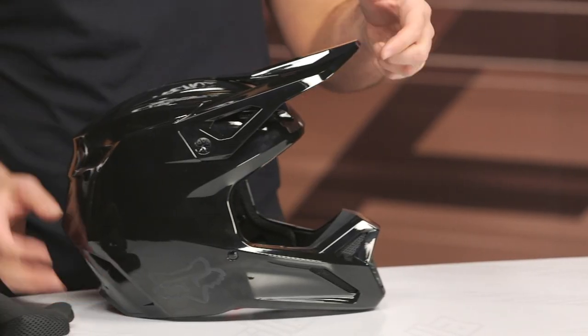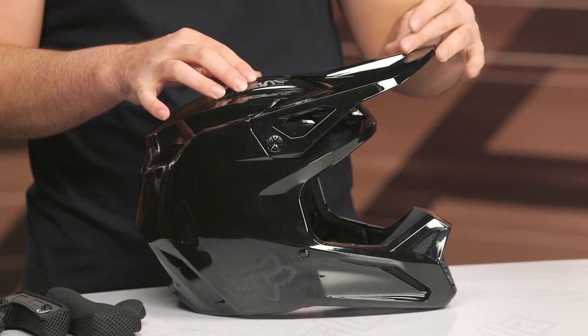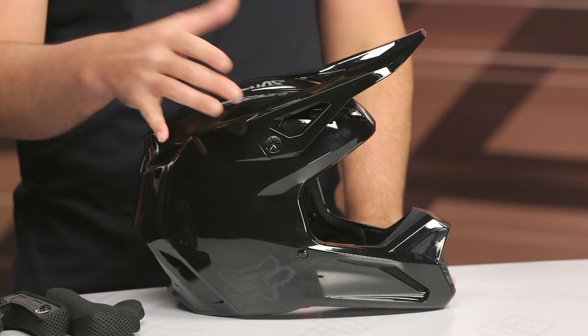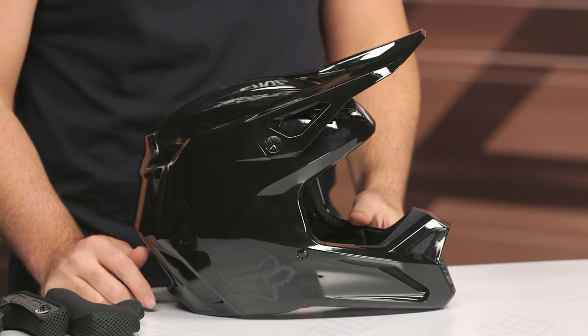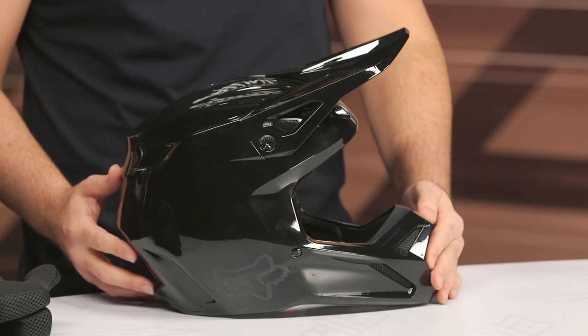Overall, the too long didn't read: from a redesign standpoint, they shaved 11 ounces off the helmet — big thumbs up to Fox with how light this helmet is now, and I think it's really going to cut down on rider fatigue. They also addressed the issue riders were having with the peak — it's now a redesigned peak with two different positions that works a lot simpler than the old version. All in all, when you're looking at what Fox did to the V1 as their entry level helmet, I'd say all thumbs up across the board with this new version.